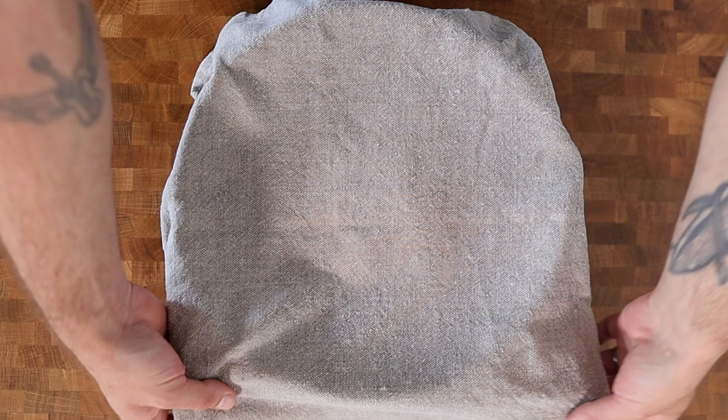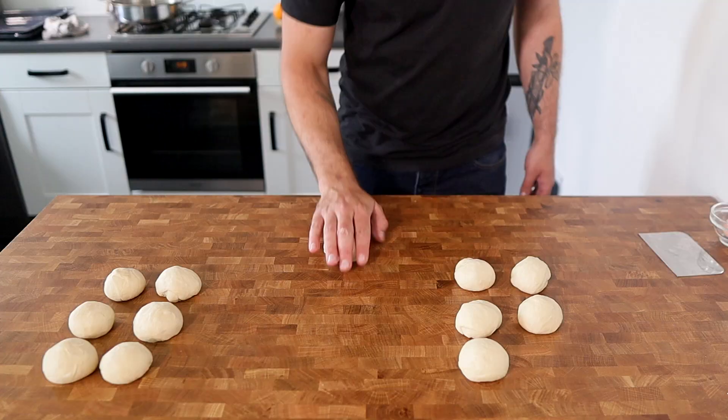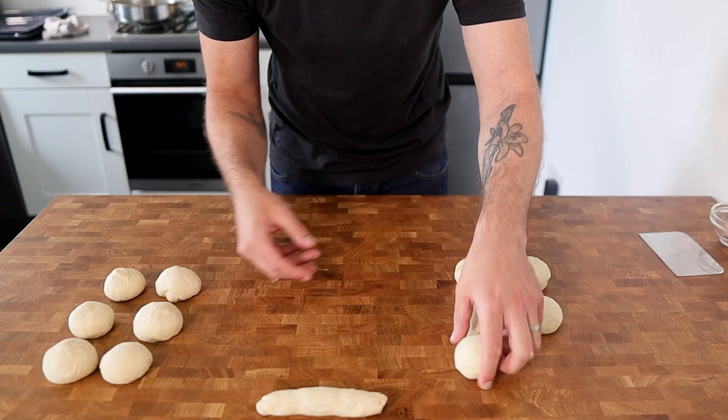Once the dough has doubled in size, we're going to knock out any of the excess air, then divide it into 12 equal-sized pieces. With those 12 pieces we'll roll them out into 15 centimetre long sausage shapes.